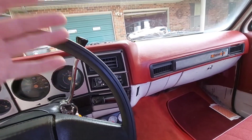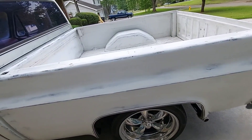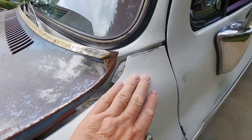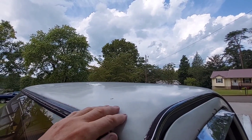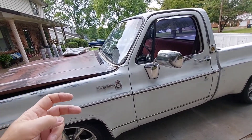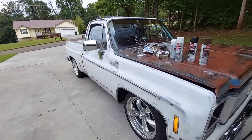Just to get you up to speed if you are new to the channel: I rattle can painted the whole truck, put my own patina on it last year. Then we applied Penetral - I know you can't see it but it's shiny. Penetral makes it real shiny, and this was like a year ago. I just use it as a cheap clear coat that you can do yourself. I have lots of videos on that.